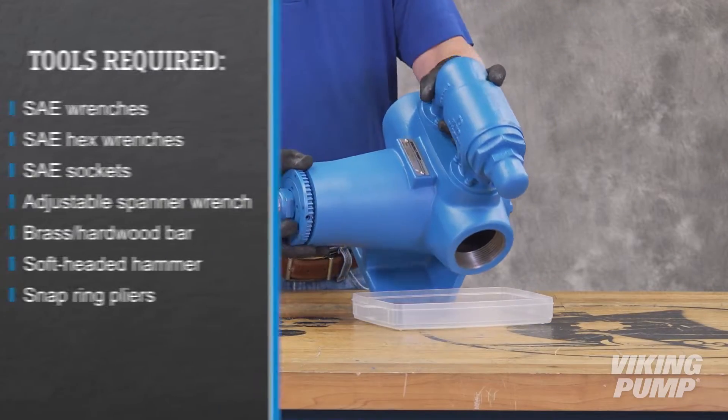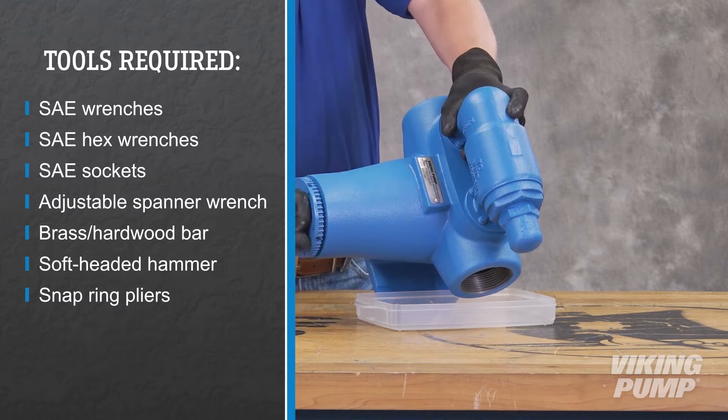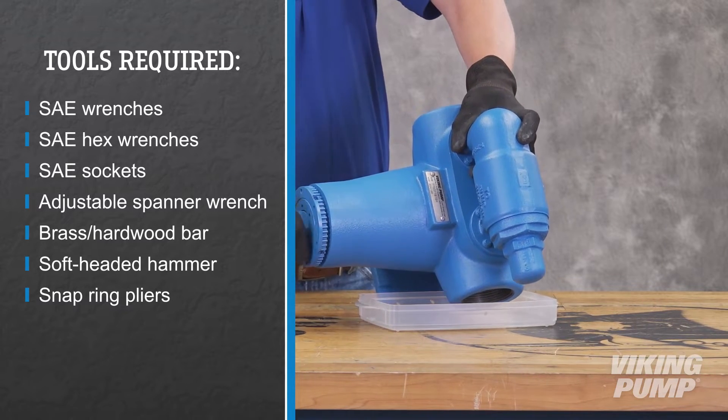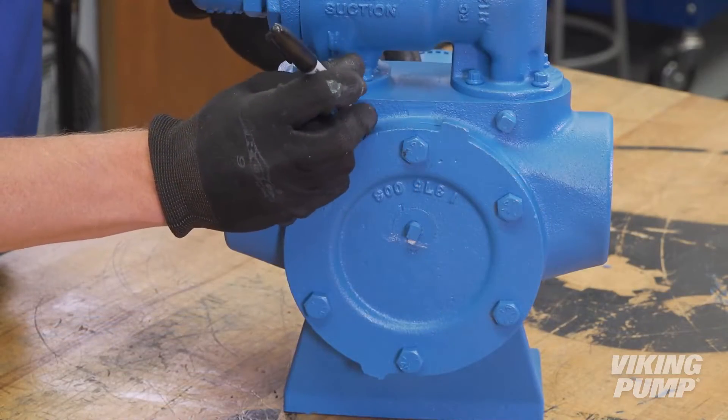To begin, drain the pump of any residual liquid. Turning the shaft will help expel any liquid trapped in the gear teeth. Mark the head and casing before disassembly to ensure proper reassembly.